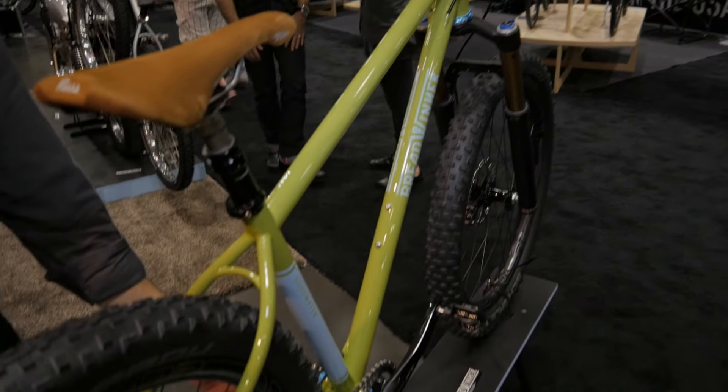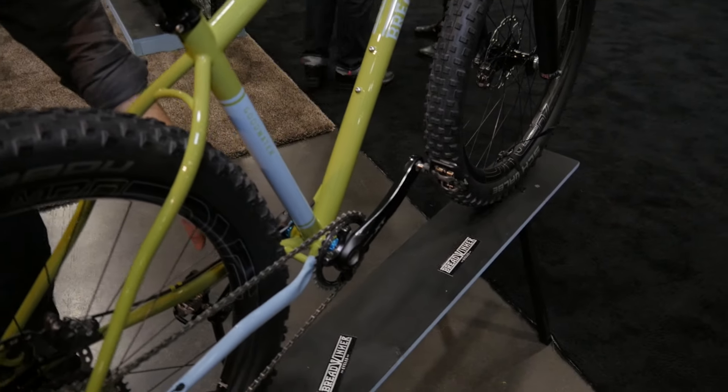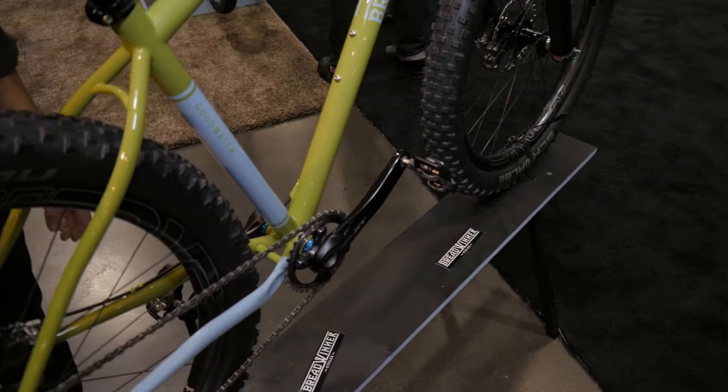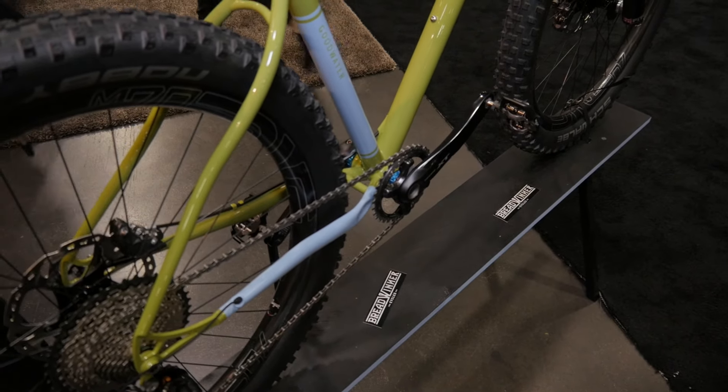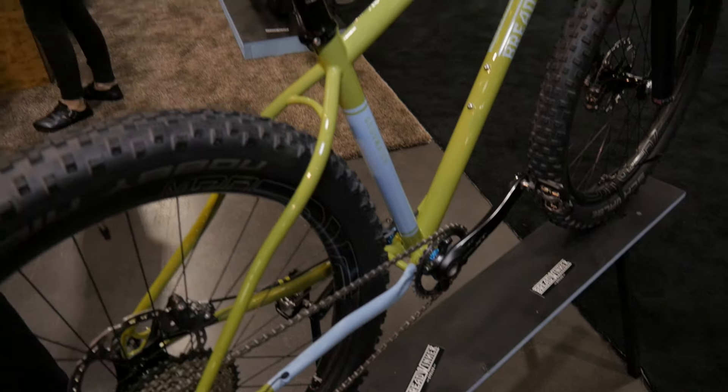We've custom-shaped our chainstays with our own dimpling process to get enough clearance to run a 3.0 tire back there. And it's got plenty of clearance on the seat stays all around.